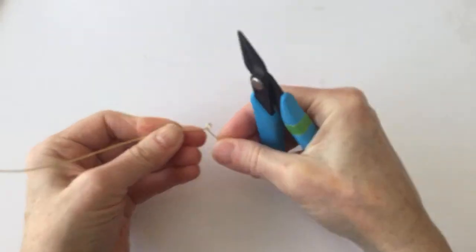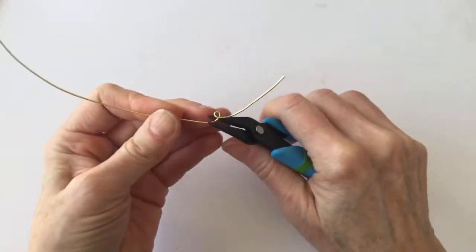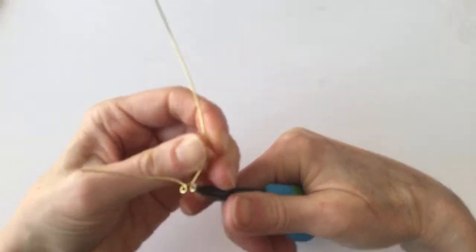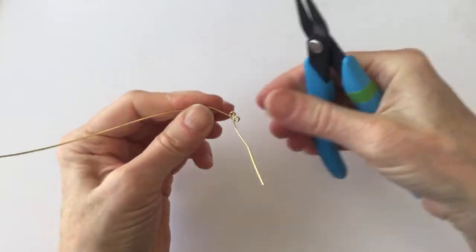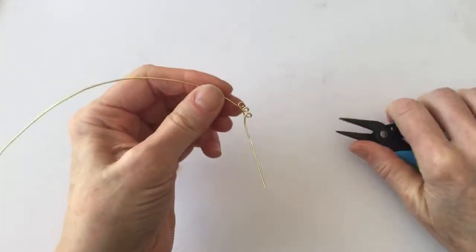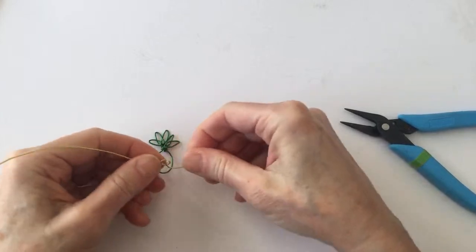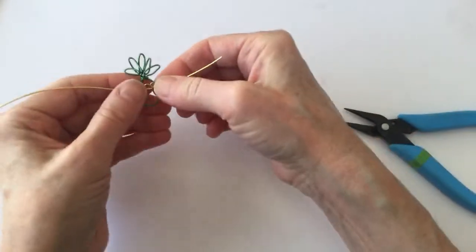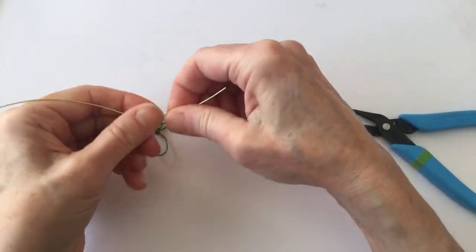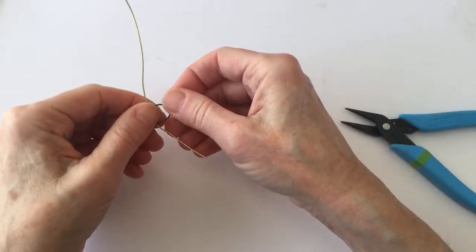We learn something new every day — the pineapple is a symbol of warmth and hospitality! So now we're going to do some little loops to fill in the pineapple shape, bring this one around, a few little loops. I probably should have used a slightly thinner wire — this 20 gauge is a little bit thick. If you search for the WireMakers Club on Facebook you can find it too.